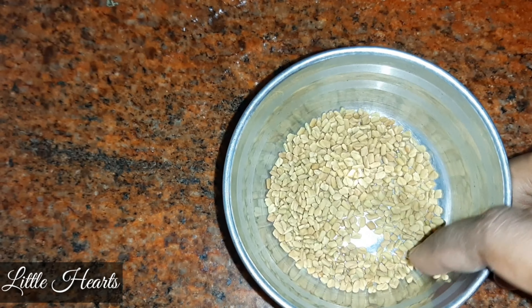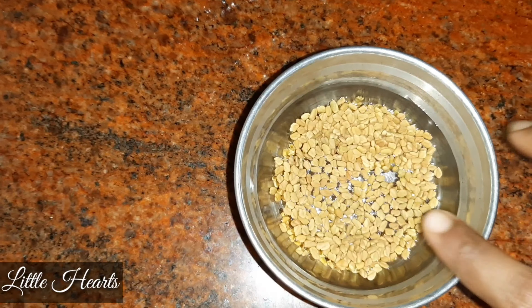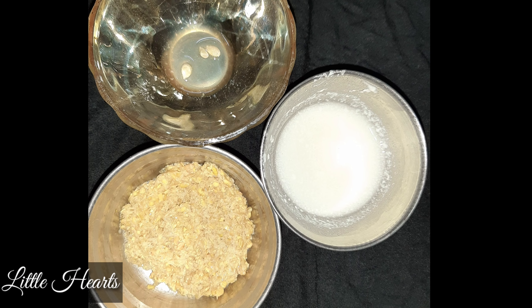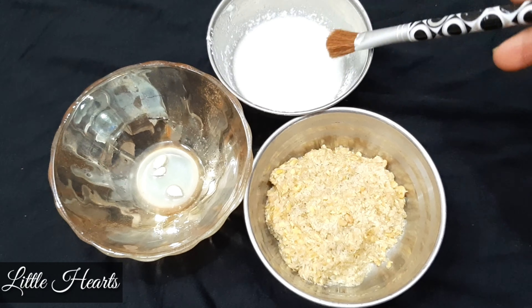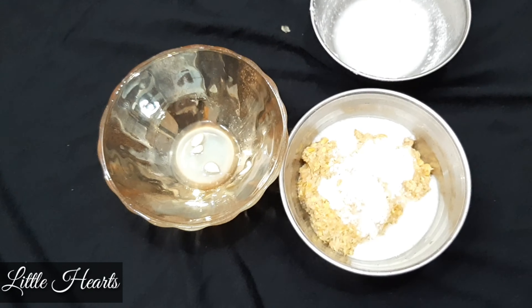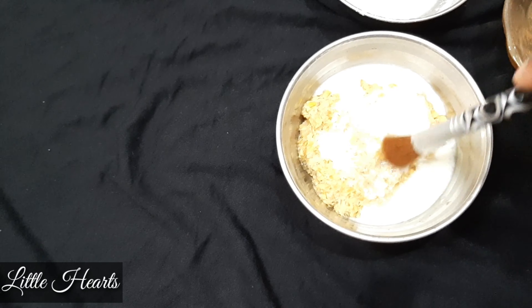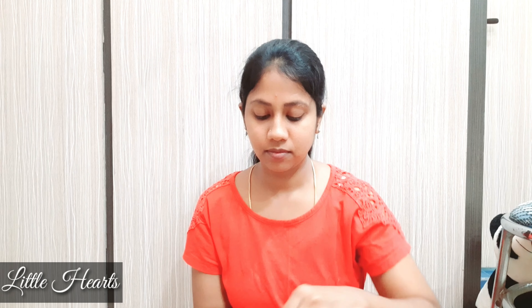Let's watch the video. First, we will get 2 tablespoons of the paste. You can get them in the morning. Add a little curd and mix it with lemon juice — I mix it with the face pack. Lemon, curd and the other ingredients — I add a little bit of the paste.